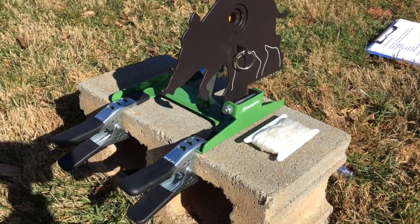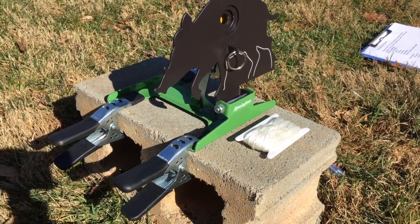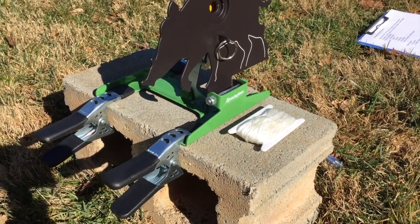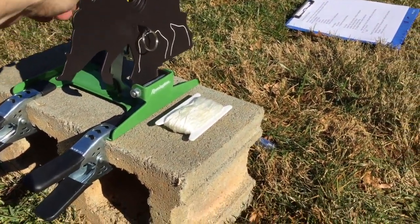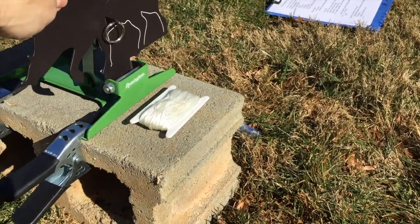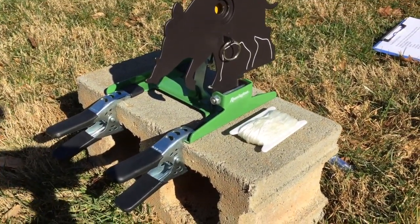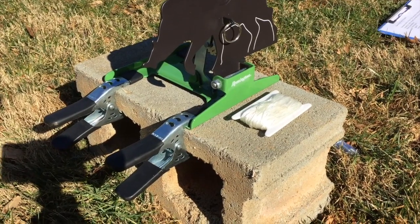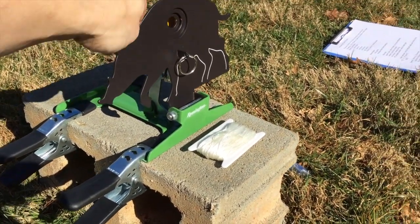I've always found it's best to use your cinder block facing you lengthwise, because if it's parallel to you and you're resetting the target and pull the string, it can roll the cinder block over. If you orient it long ways facing you, it's very sturdy.